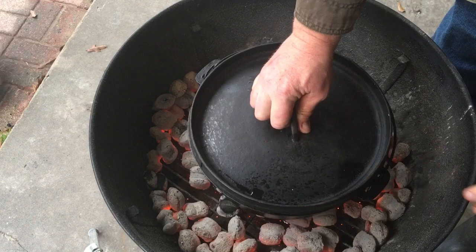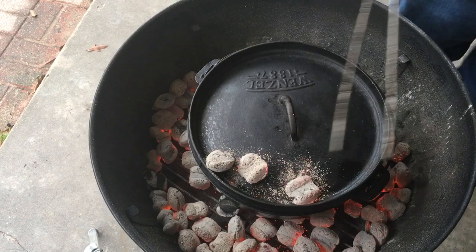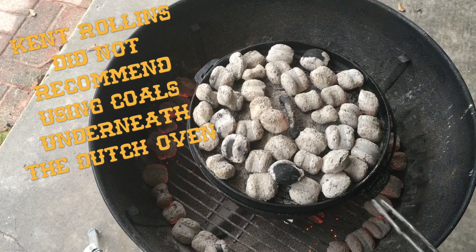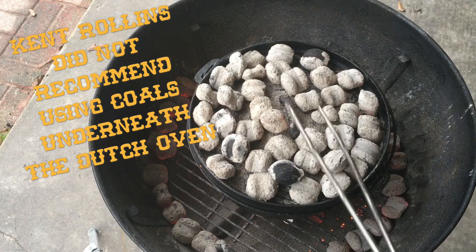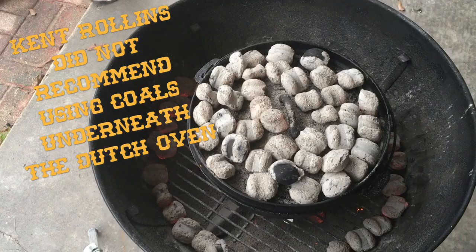Then I cover it up and put the coals on it. I used up that whole chimney. The Dutch oven isn't quite centered in the middle, but that's going to be okay. I've covered the top with coals — I don't know exactly how many — and there's a layer on the bottom as well, with a ring of coals around the outside of the Weber kettle. That's how we're doing the coals.